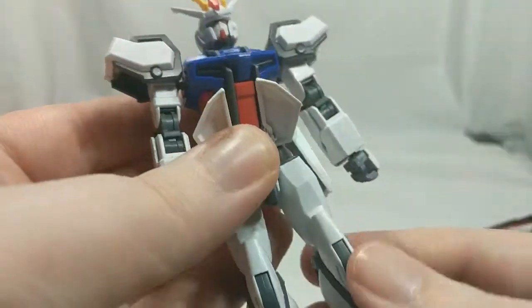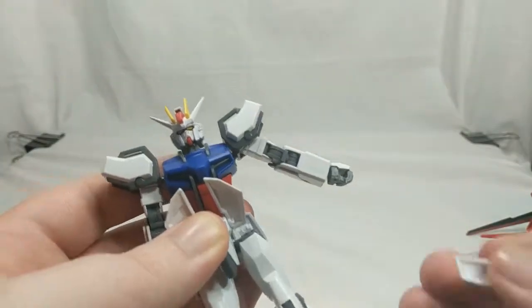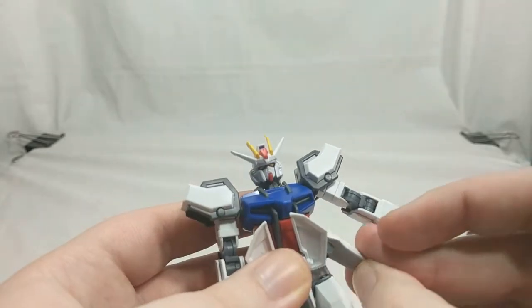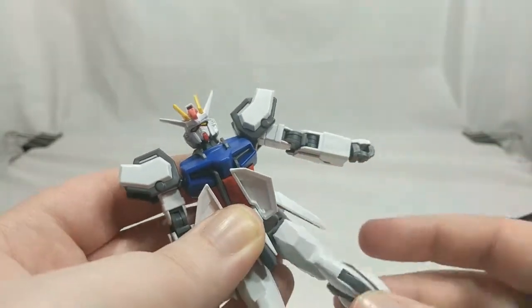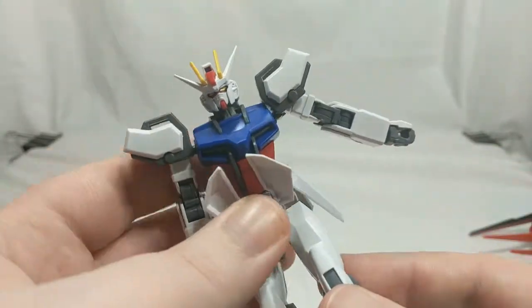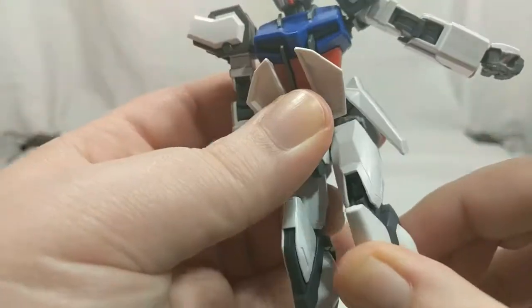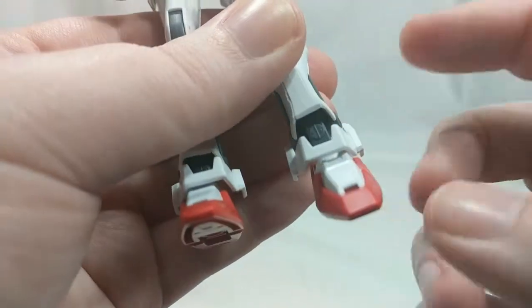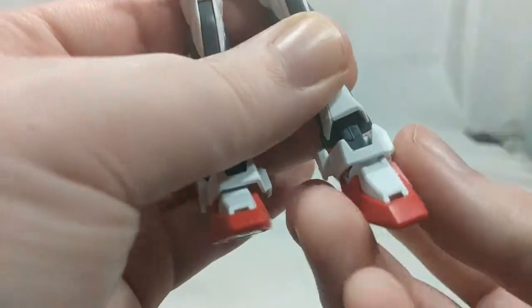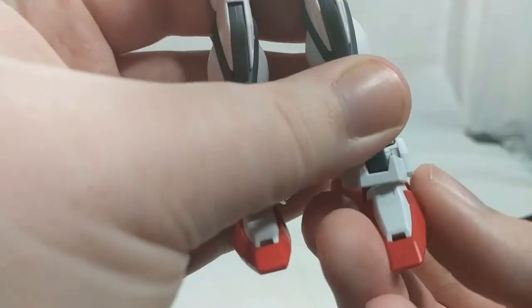Legs can go forward that far, back that far, and out to the side with the side skirts hopping off. Swivel just below the hip. They bend that far at two points in the knee. Ankle armor can move up and down and side to side. There is a joint in the lower part of the leg that allows the feet to move back and forth and swivel a little bit. The feet are on ball joints — side to side, up and down, and swivel.